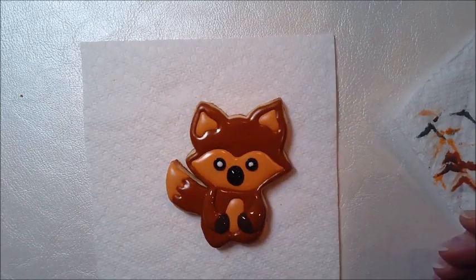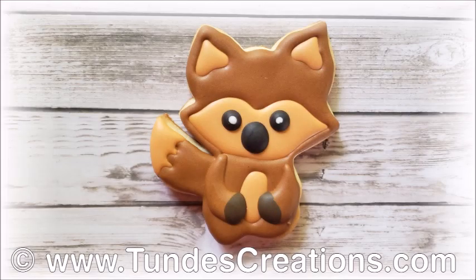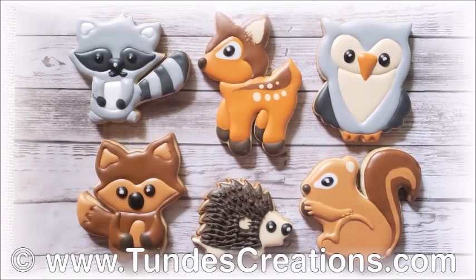My little fox is almost ready. Thank you for joining me today and see you soon!